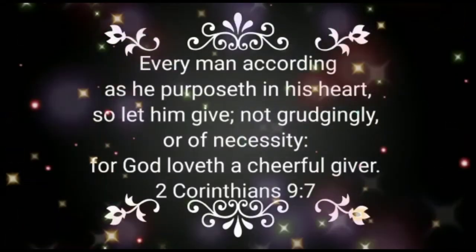Every man according as he proposes in his heart, so let him give, not grudgingly or of necessity, for God loveth a cheerful giver. 2 Corinthians 9 verse 7.